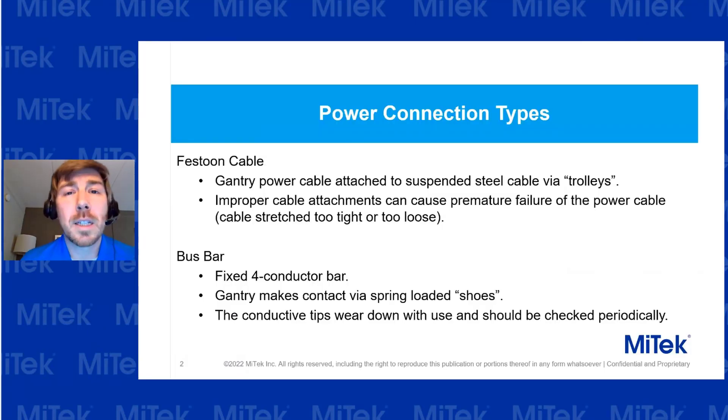What we're going to do is start from the electrical system, work our way to the safety system, and then eventually work into the mechanical system, and talk about a few steps you can use for preventive maintenance to increase the reliability of your machine.